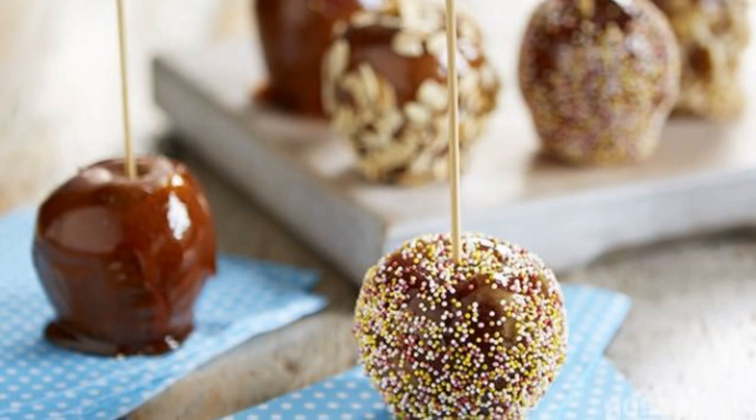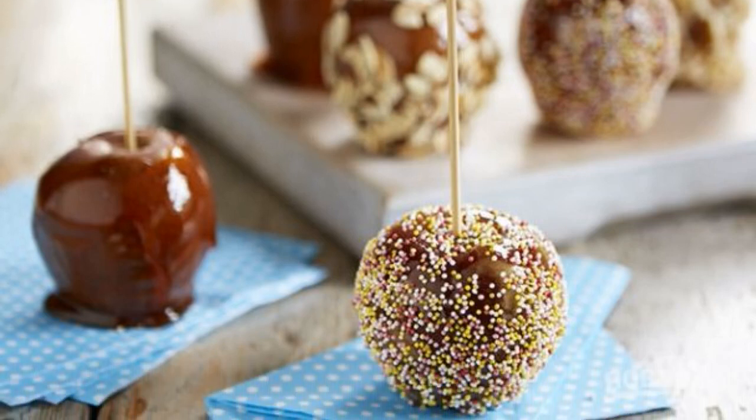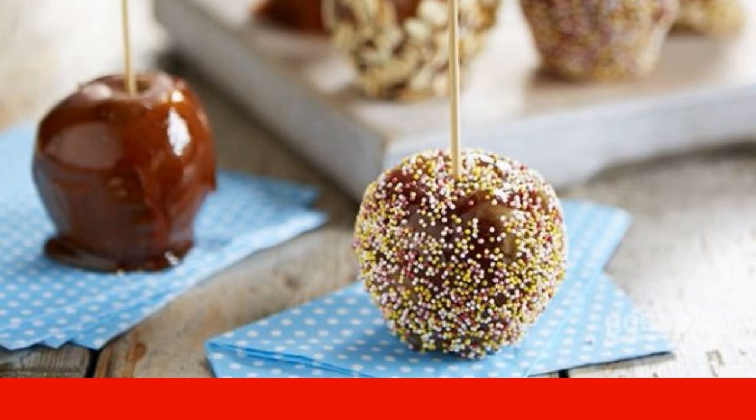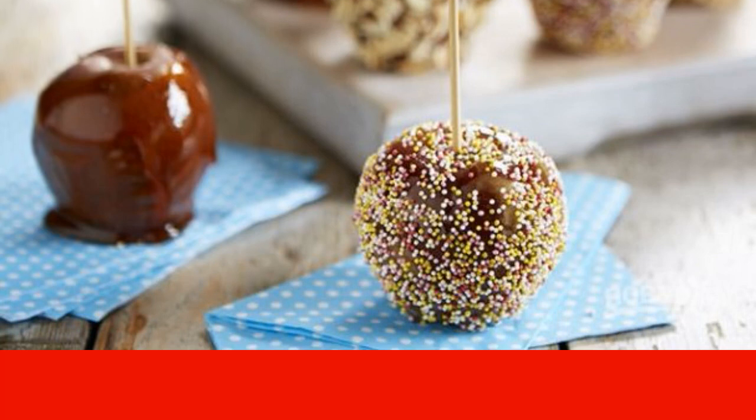Apples in caramel on a stick is a recipe for an elegant and fragrant dessert dish. Be sure to make apples in caramel — children and even adults will be delighted.